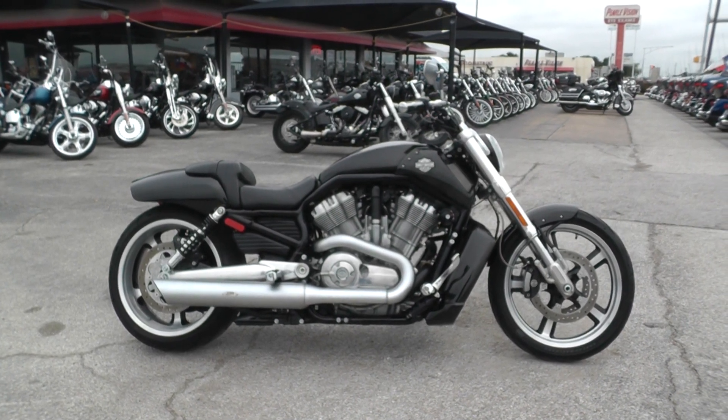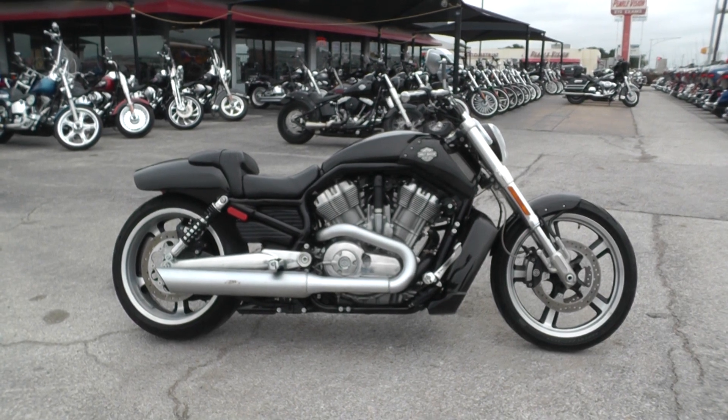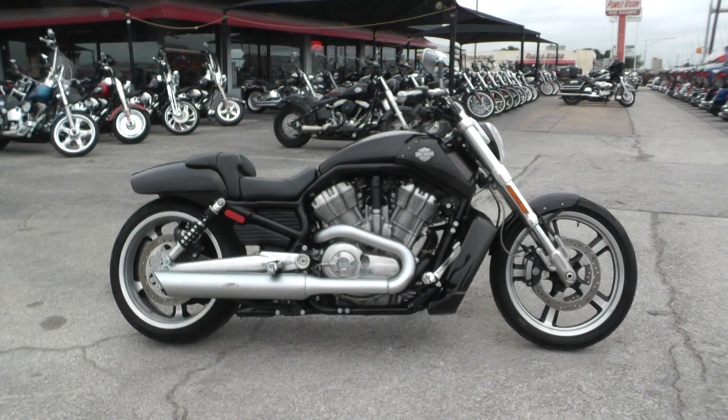Hey guys, Nick here with American Motorcycle Trading Company in Arlington, Texas. I've got a nice 2015 Harley Davidson V-Rod Muscle with me today.